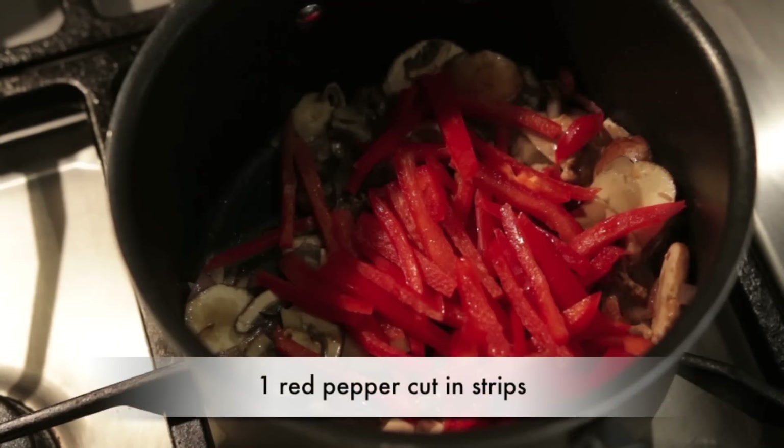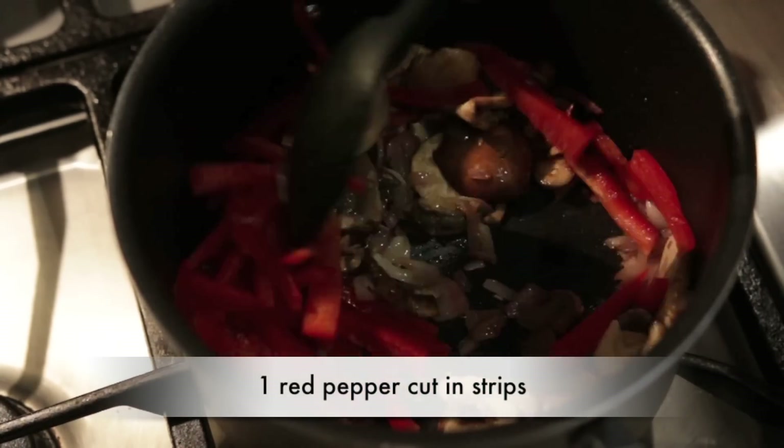Once the mushrooms are sautéed I'm going to add one red pepper that I've cut into strips. I'm not going to cook this red pepper for more than 10 seconds because it's going to continue to cook in the hot liquid, and I don't want the red pepper to turn to mush when you're eating the soup.